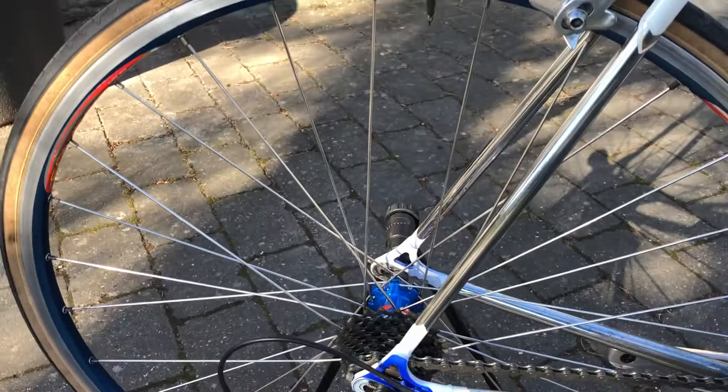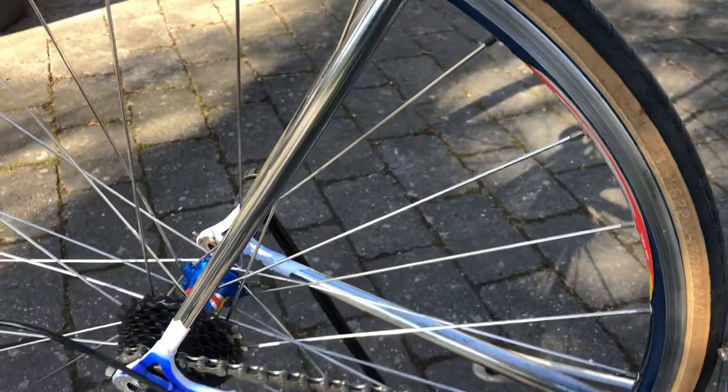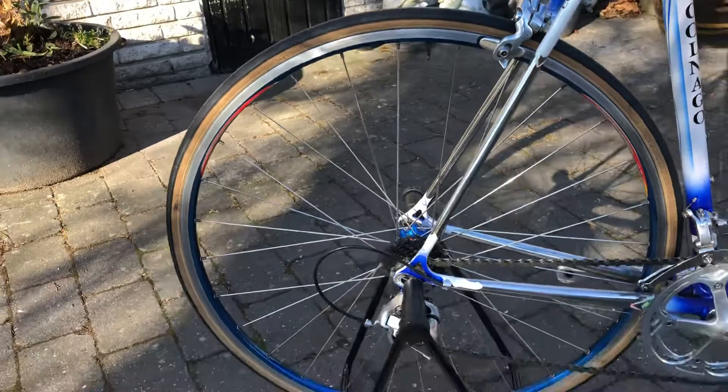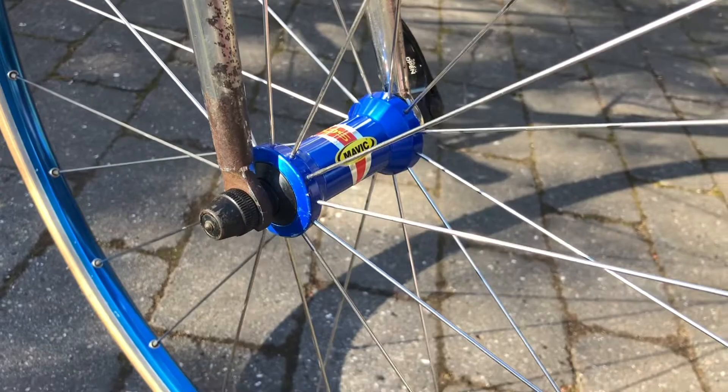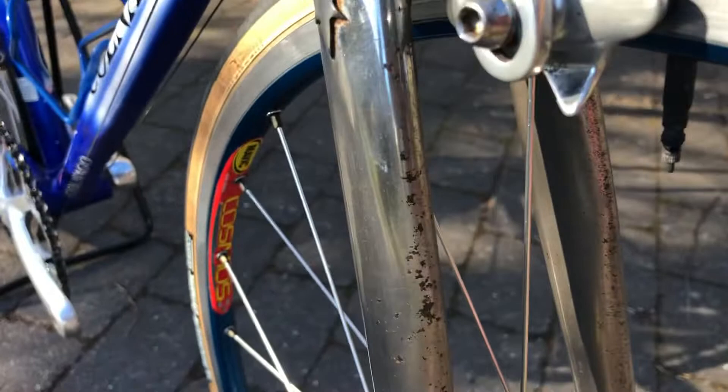It is also mounted with Mavic Blue Cosmos wheels. They are also very awesome. Like I said, I love these blue colors — they are really, really beautiful.